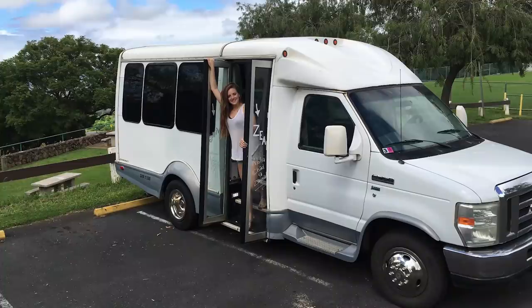But right now we're actually in Maui, Hawaii converting our second bus. This one is a little bit shorter. It is a 2010 Ford E350 Starcraft. It's a really, really cool little vehicle and we're going to be living in it full time in Maui as soon as we're done building this bad boy out.